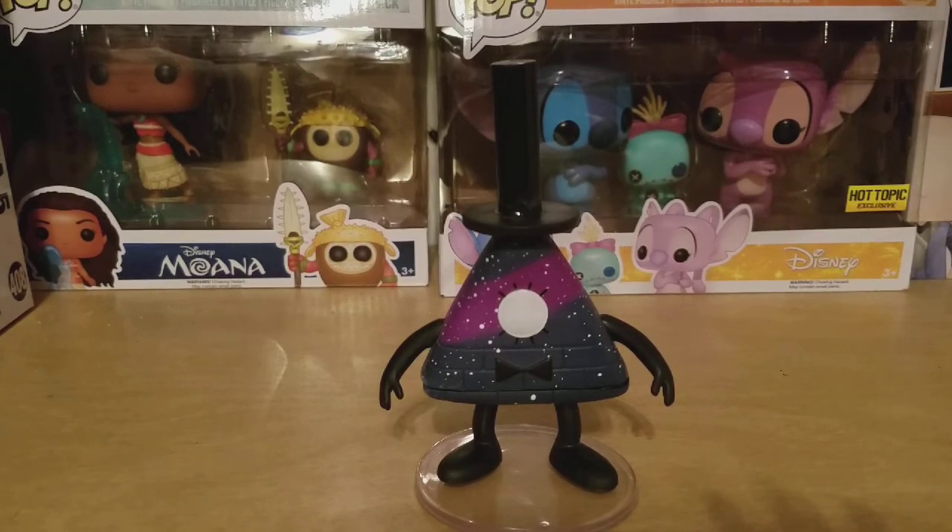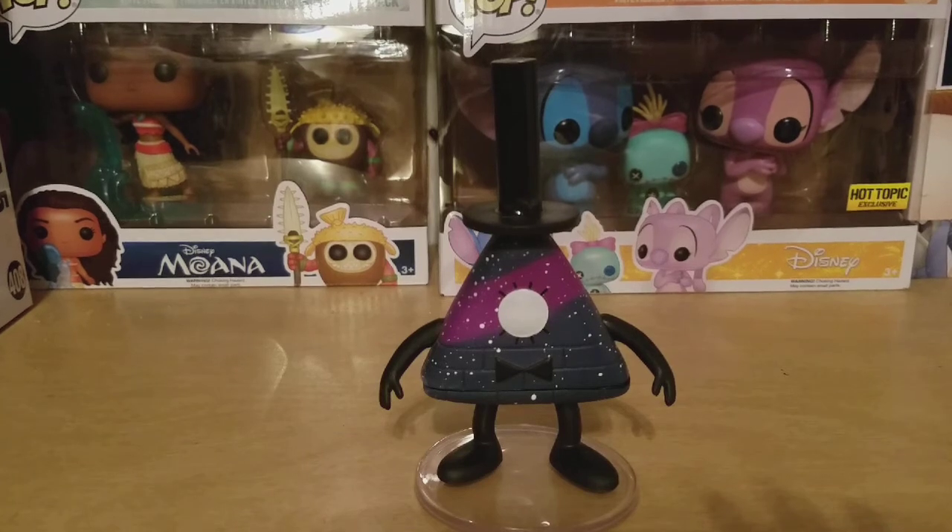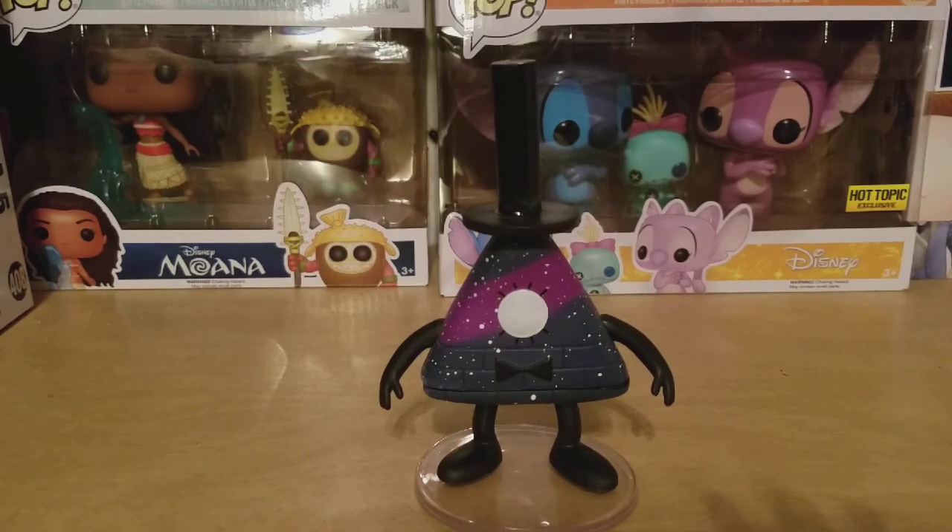I have two Hot Topics in my area and basically at the second Hot Topic I went to, they had a bunch of pops on the shelf. I'm just digging through the shelf and I moved the Dipcifon Corolla 2-pack and it's just laying right there. I'm like, oh my god, I actually got a chase. I found a chase. It's not Dipper but it's still Bill, and Bill is just as awesome as Dipper.